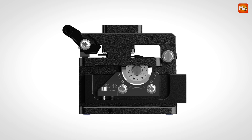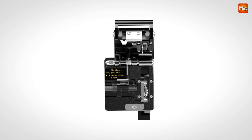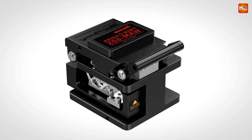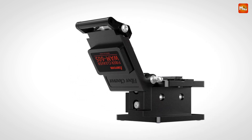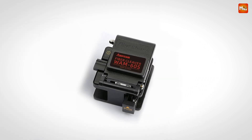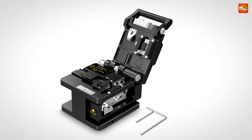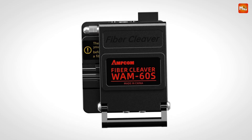What makes this cleaver special is its targeted design for cold junctions. Unlike traditional cleavers, the Amcom cleaver is crafted specifically to handle the precise needs of cold junctions, enhancing performance and ensuring a consistently clean cut every time. One of the standout features is its high-precision, pointy blade. This blade takes the effort out of cutting — you can glide right through single core and leather fibers with diameters of 0.25mm and 0.9mm.